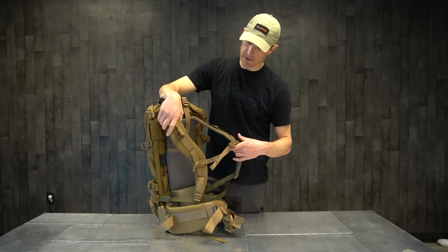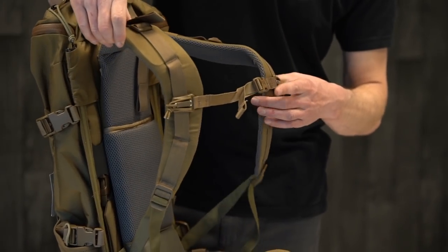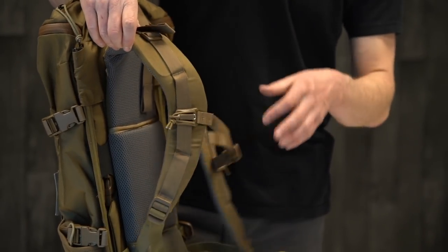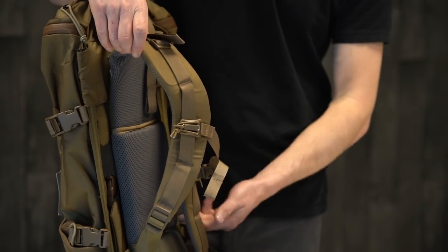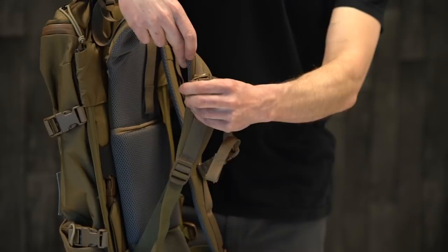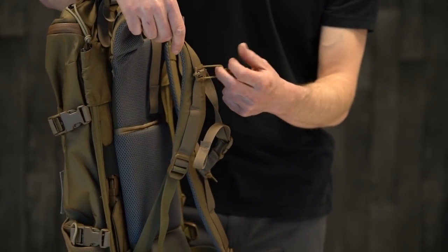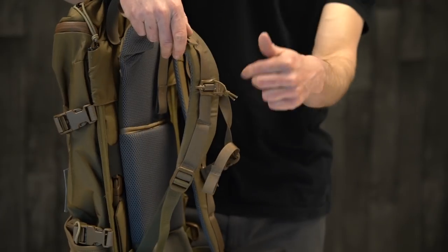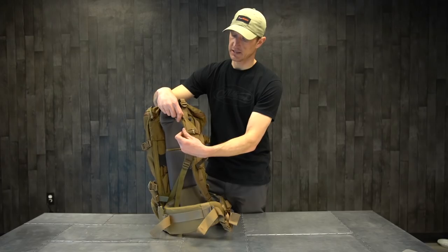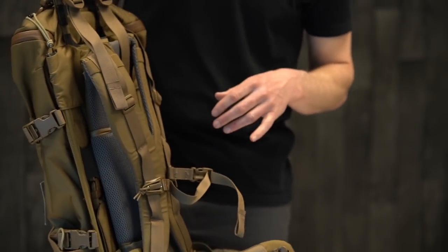The shoulder straps on these backpacks — all Mystery Ranch packs — have that nice ergonomical shape for your shoulder harness. You've got the center chest strap to cinch that in. You also have a couple of cool little features that can be used for any kind of accessories. If you want to hang your GPS from it, you can do that. If you want to run your hydration hose through that and up and over, it's going to keep that hose in place. Nice little features about Mystery Ranch packs.